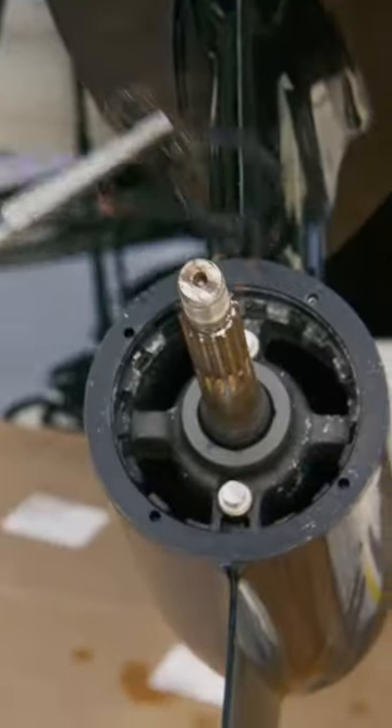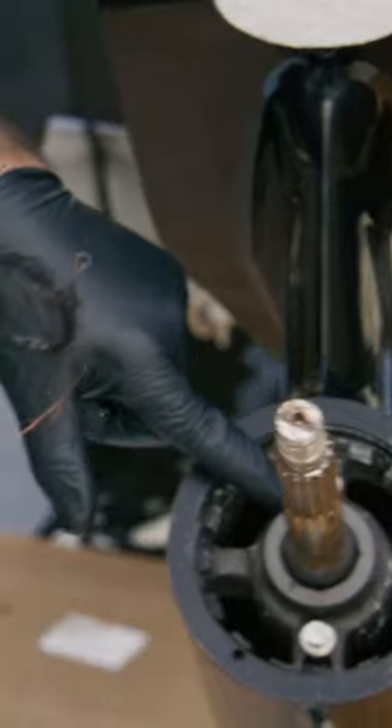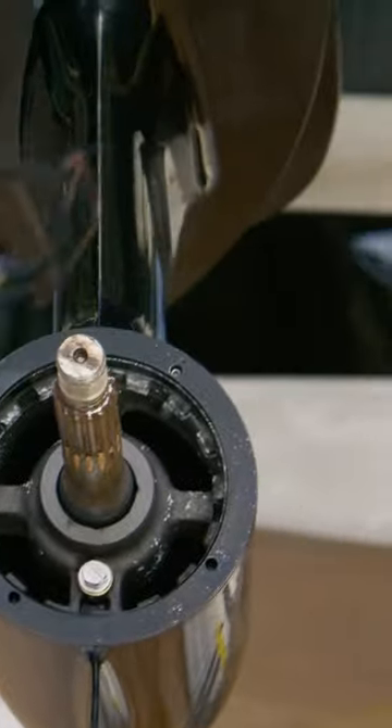Oh cool, this came out real nice. Sometimes that fishing line will get stuck way in there and you don't want to cut the line because then you can't get all the pieces out. So if you can grab it in one whole spot like that, that's perfect.